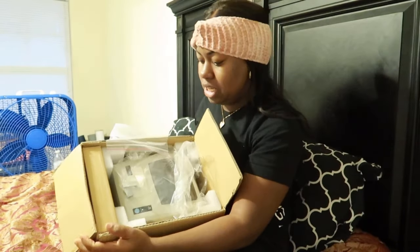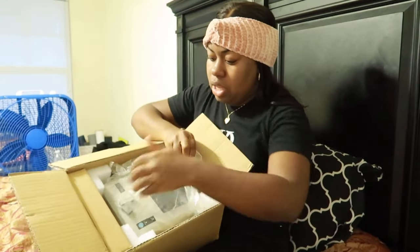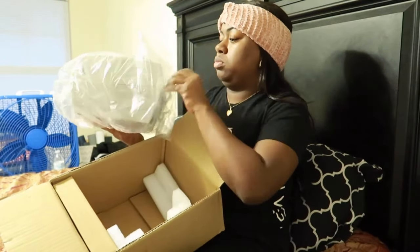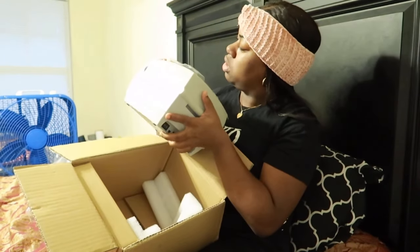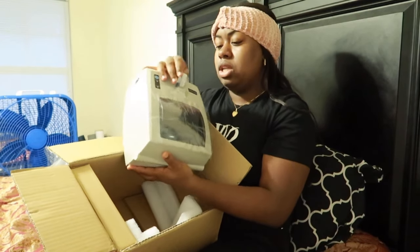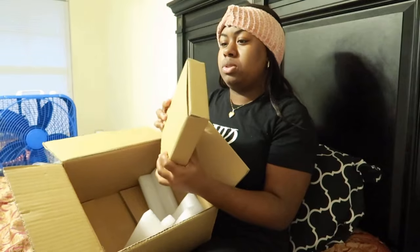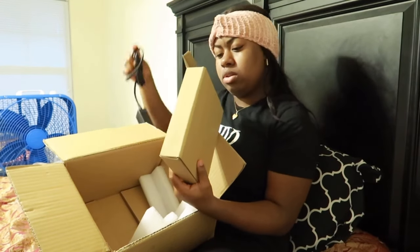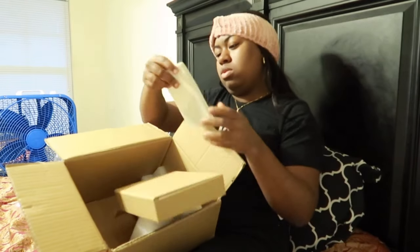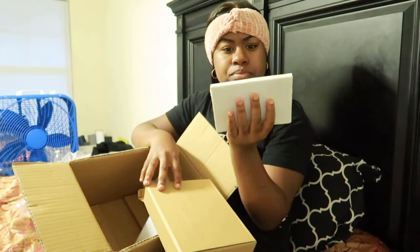So it comes packaged like this. It has a CD and a quick start guide. It has the label printer in here. It looks like a USB thing to connect to the computer maybe. We also have this box — inside is the power board, the adapter, the other piece to it, and some labels. Apparently this is 500 labels. It doesn't look like it, but that's what they say.